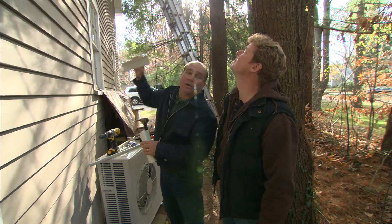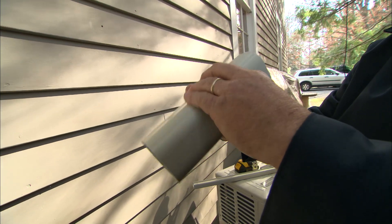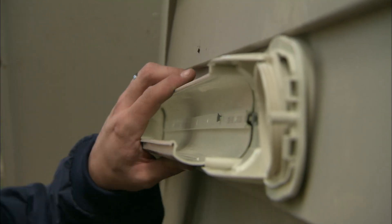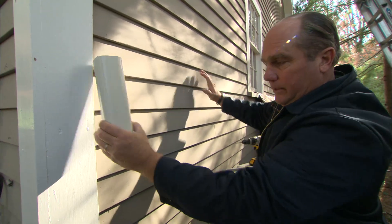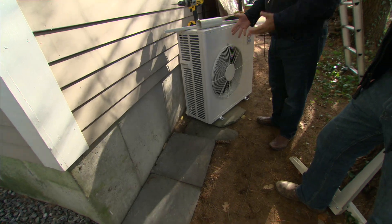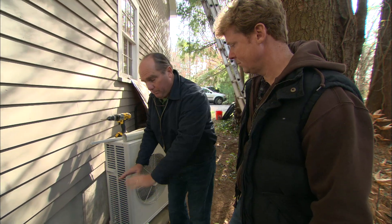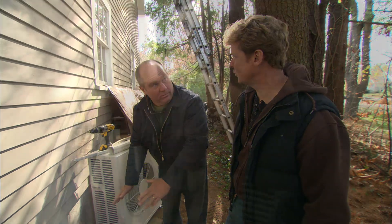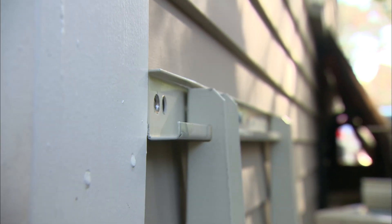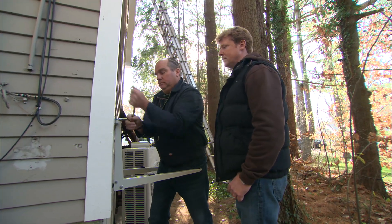Adam is running a product called Line Hide to route all those lines along the outside of the building with a snap-on cover for a clean installation. We'll bring it right down to where we want to put the condenser. Since this unit has to run in both heating and cooling mode, we don't want to put it down on a concrete pad where we'd worry about snow — so we're hanging it off the side of the building using angle brackets.